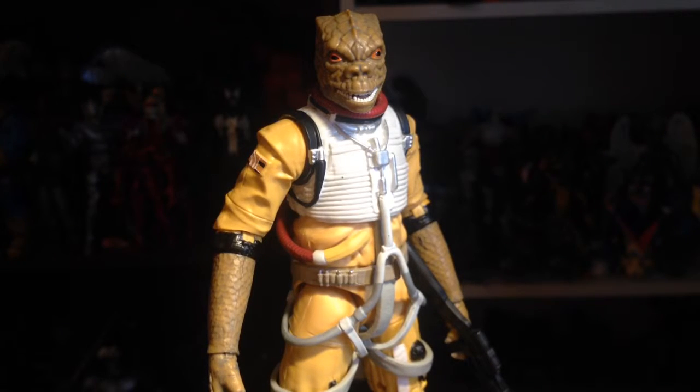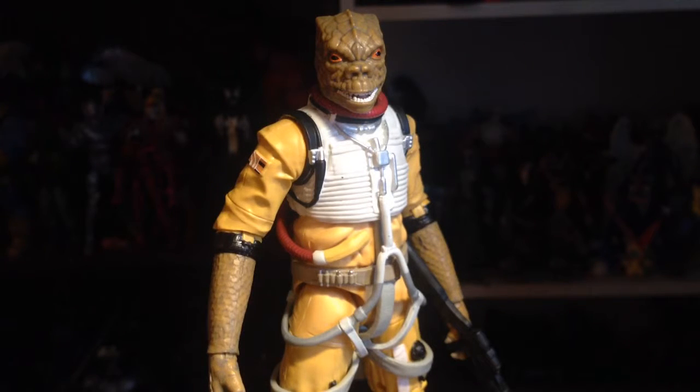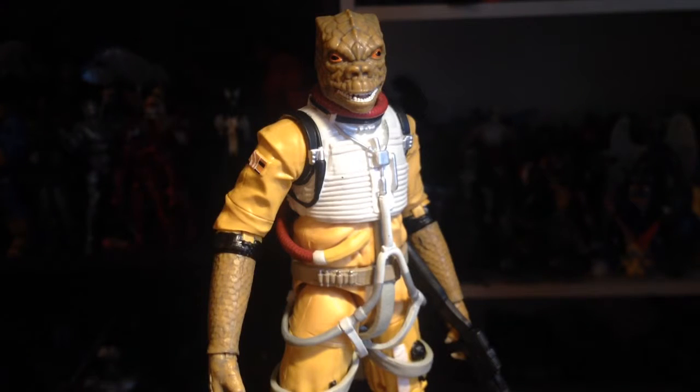I don't remember seeing this guy in stores when he first came out back in the day. I got Boba but missed out on Bossk. When I saw him I was like, I like Bossk, I like his design. Him and Boba — you definitely need more bounty hunters — and I figured, hey, if I'm getting Boba, might as well get Bossk too.